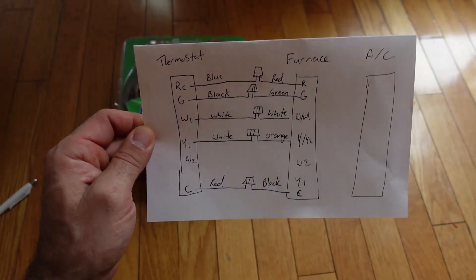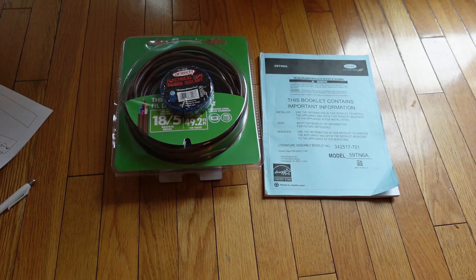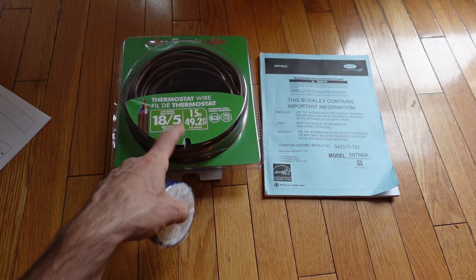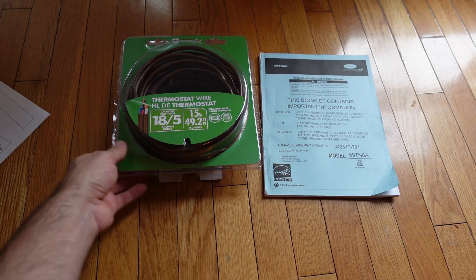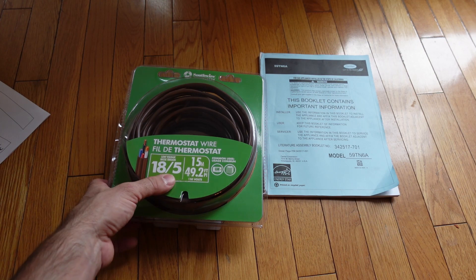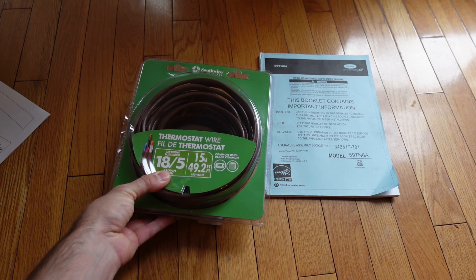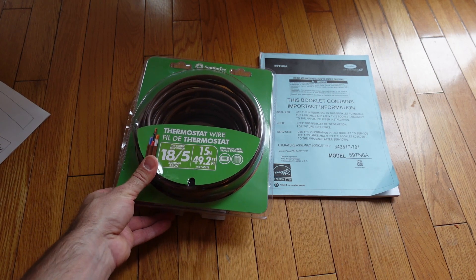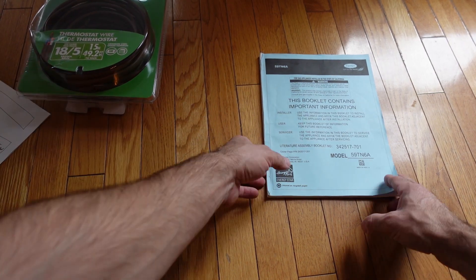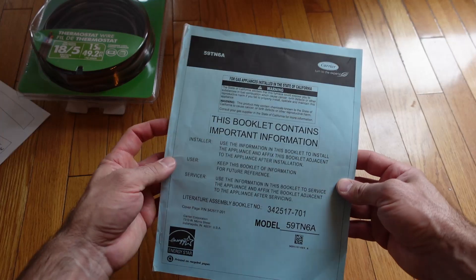I've already drawn a little mind map of what all the colored wires are, so I really just need to add one wire. I got some blue tape to label this 18.5 — 18 gauge, five strands of wire, 15 meters long, cost about $37. I was going to get the 18.3 but it was only one dollar less, so I figured I'd get the 18.5 in case someone wants to add a humidifier or a two-stage cooling system.